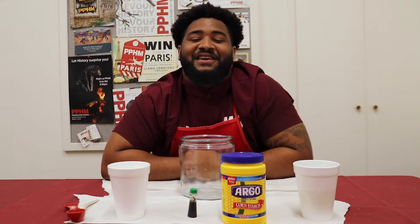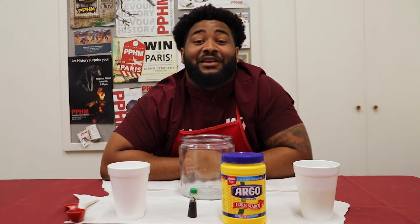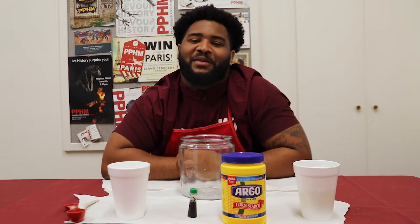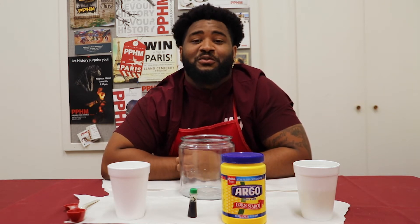Hi, I'm Jalen. I'm a student assistant at the Panadal Plains Historical Museum. Today, I will be showing you how to make Dr. Seuss' famous blue black gold.